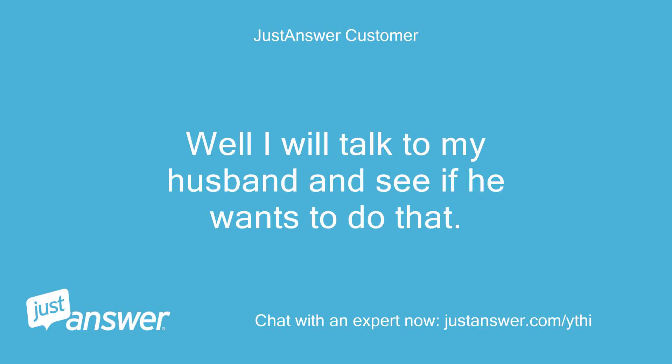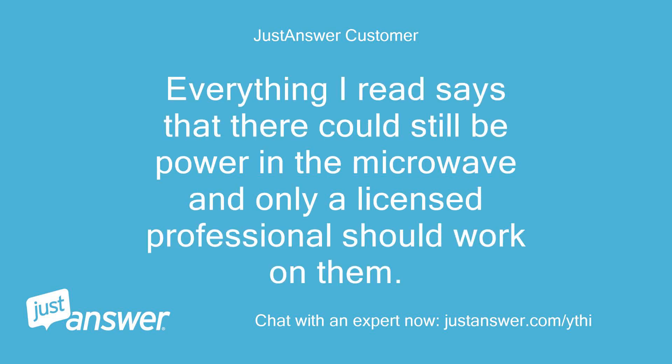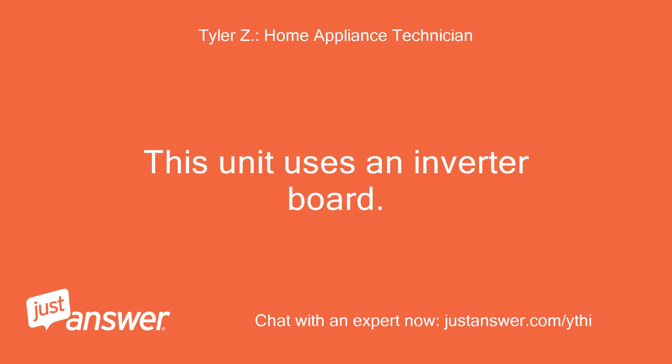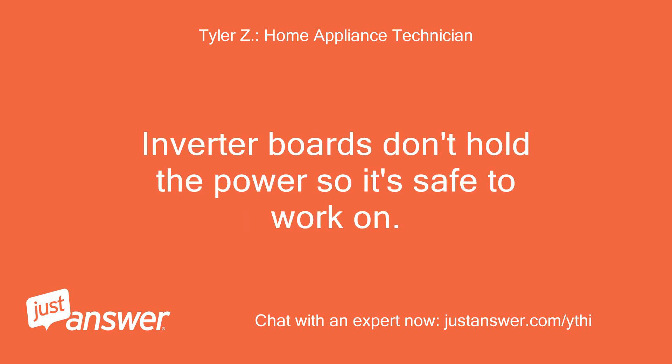I will talk to my husband and see if he wants to do that. Is there any danger in him working on it? Everything I read says there could still be power in the microwave and only a licensed professional should work on them. This unit uses an inverter board — only the older versions with a capacitor and diode hold power. Inverter boards don't hold power, so it's safe to work on.